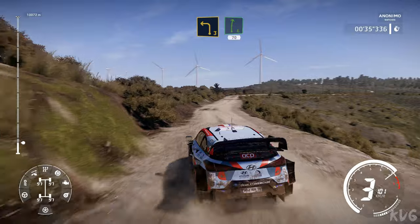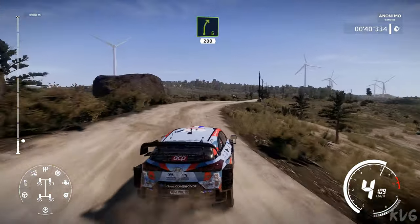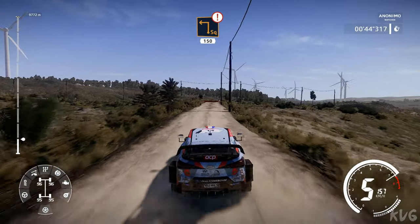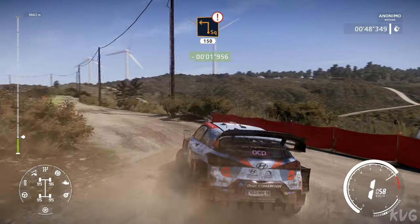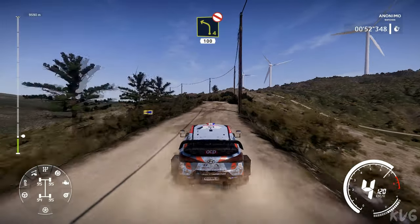Right 5 long, 200. Caution, hard brakes, square left, 150. Left 4 short, don't cut, 100.